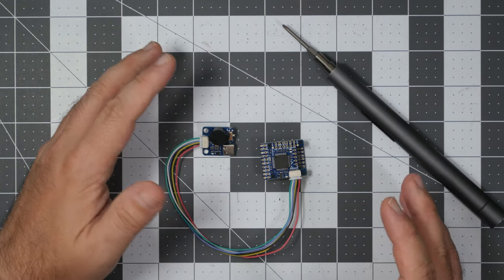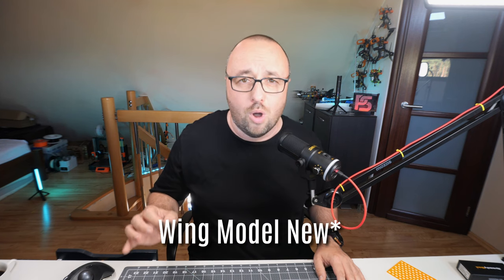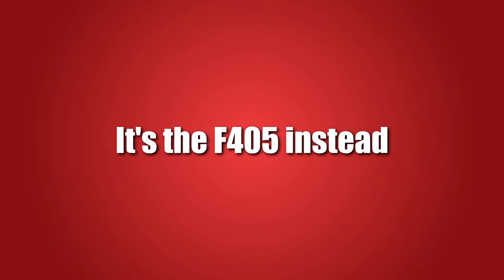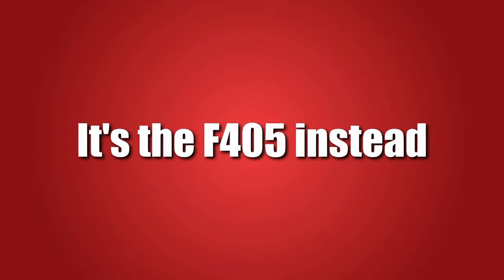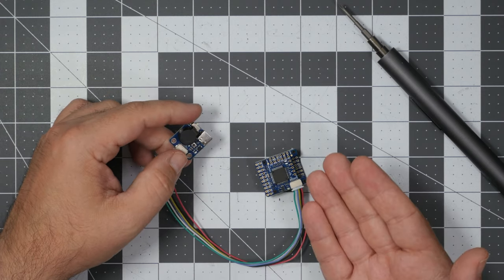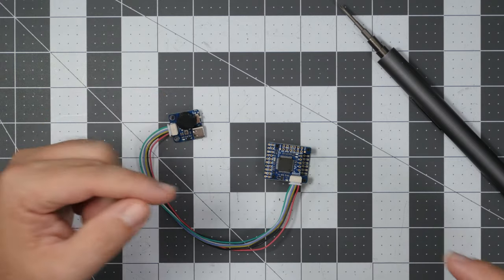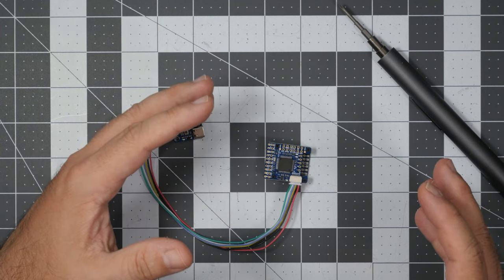Let's begin with this thing, which is called the Matek F405 WNM. By the way, the WNM stands for Wing New Model. Comparing to the previous generations of the Matek small flight controller, it solves most probably the biggest problem of them — it's no longer based on the F411. Instead, it has the full-blown STM F405 on board. And thanks to that, and the fact that the USB-C connector is, like on the bigger Matek flight controllers, a separate board now, Matek was able to put quite a lot of functionality in here.